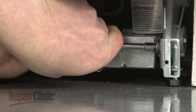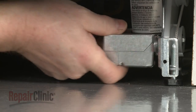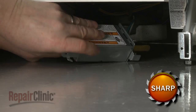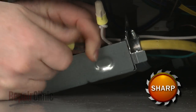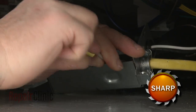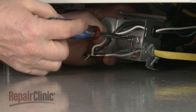Next, use a quarter-inch socket or nut driver to unthread the screw to release the terminal box from the right support rail. Detach the cover. Note the orientation of the power wires, then untwist the wire nuts to disconnect the wires. Unthread the screw to release the grounding wire.